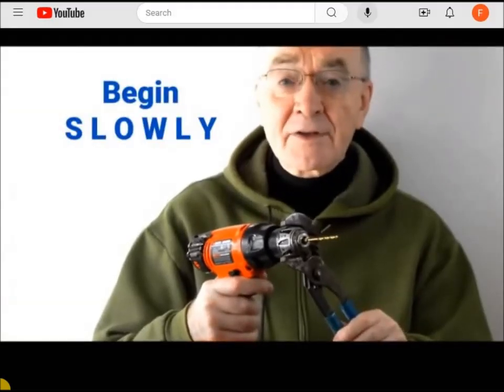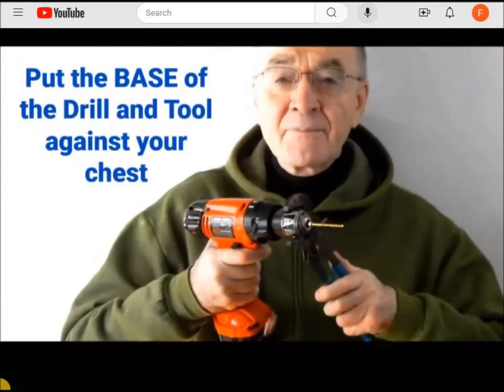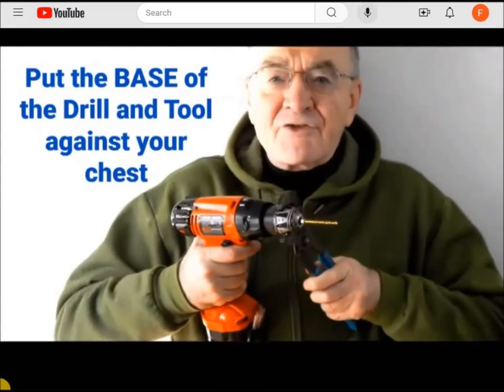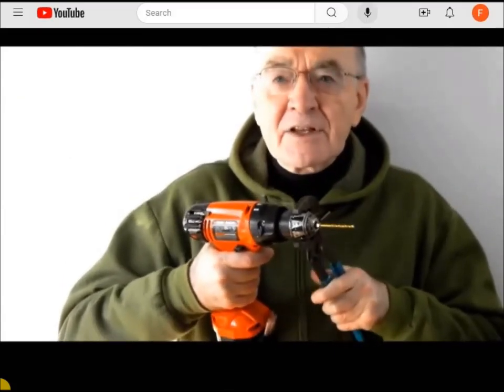Begin very slowly so as not to strain your wrist. You can rest the base of the drill and the base of the tool up against your chest. This will prevent twisting and put all the power into loosening the chuck.